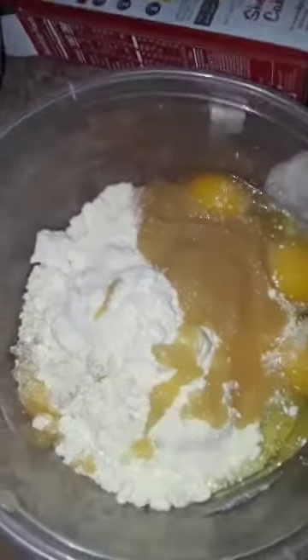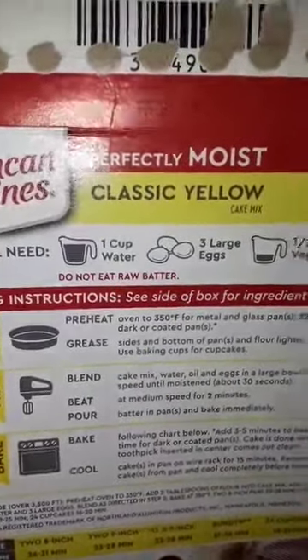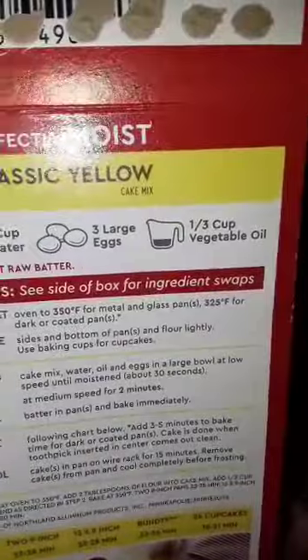Now the applesauce — just regular old-fashioned applesauce — pour that in there. Get all that applesauce in there. Then I need a cup of water. Don't forget, guys, don't eat raw batter.